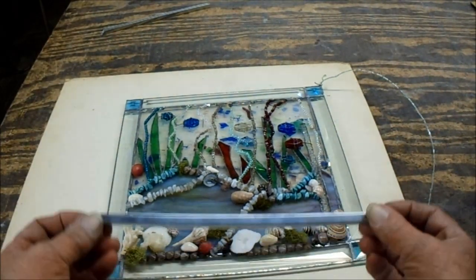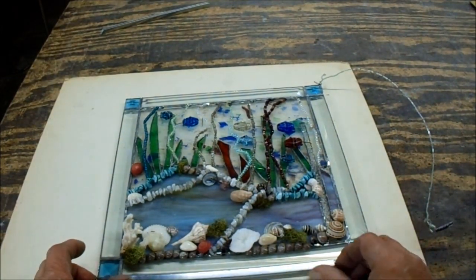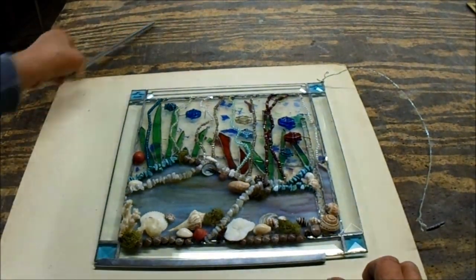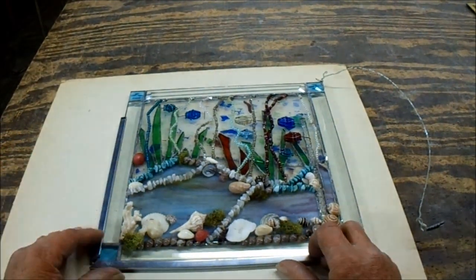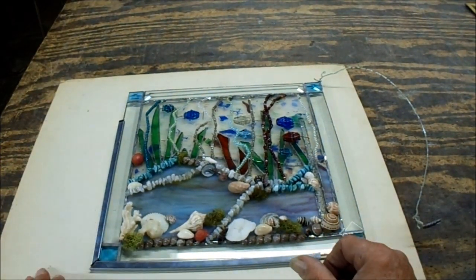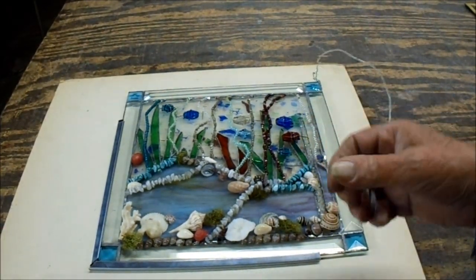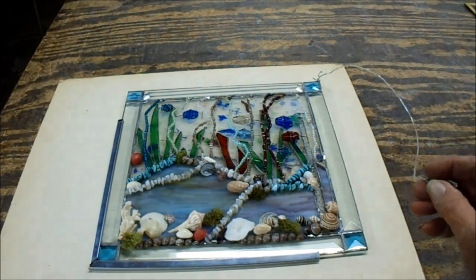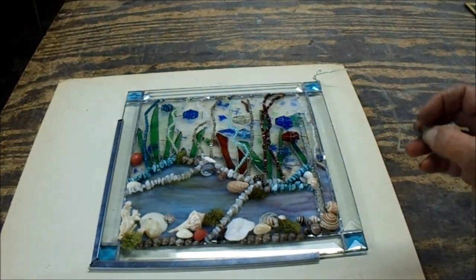I'm going to be using three-eighths zinc came, and I'll put that all around the edge and miter my corners like I always do for looks. Then I will drill my hole into the dead space and put in a hanger on both corners so they can hang it up safely. This is why I keep pointing this out — copper foil is just a tissue. Even though you coat it with solder, you're coating it with something that's an easily malleable metal — tin and lead combined — so it's very easy for this stuff to tear.